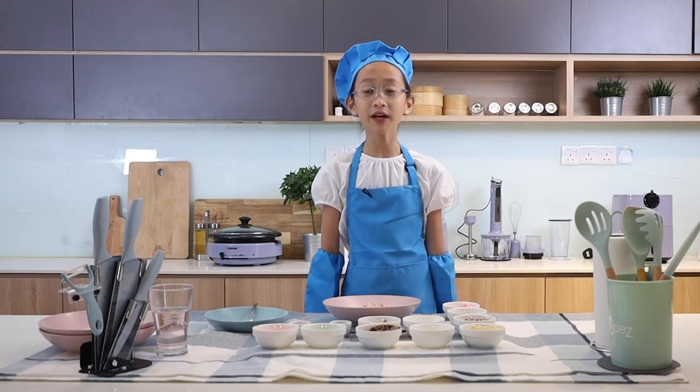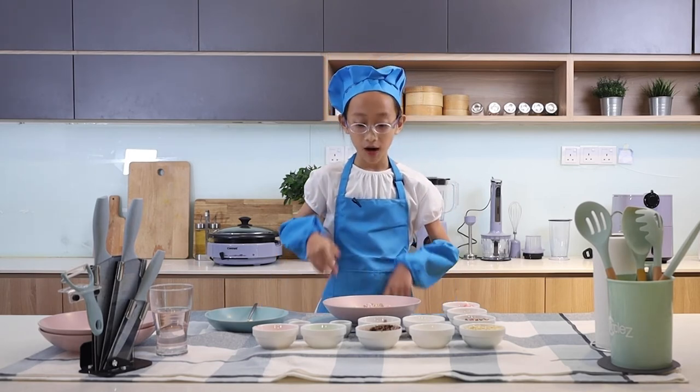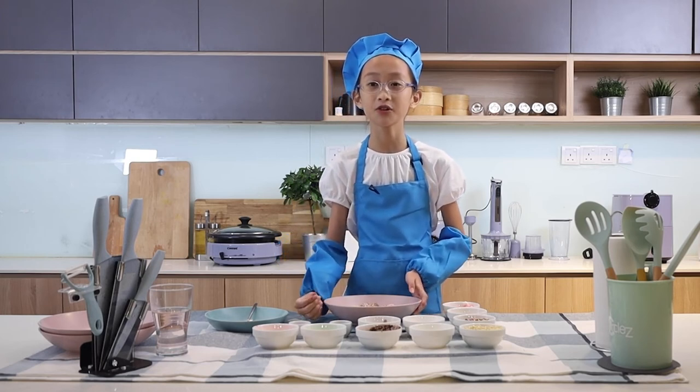If you like this video, don't forget to like, subscribe and hit the bell on my YouTube channel. Now I'm going to bring this plate of donuts to my parents to let them try.